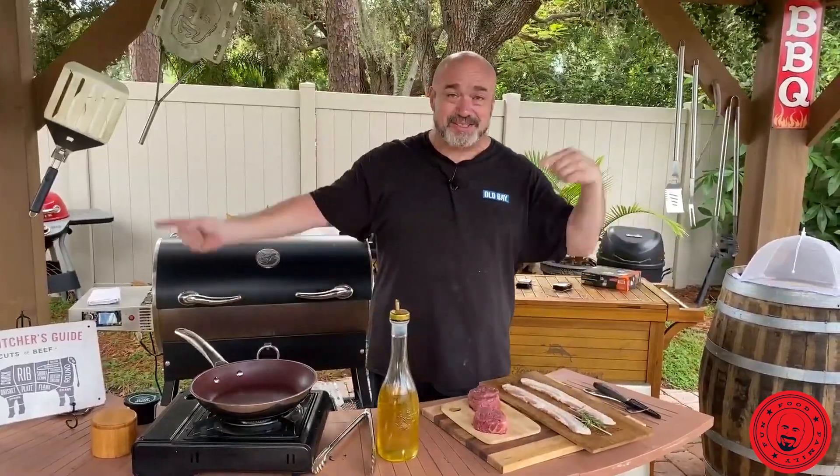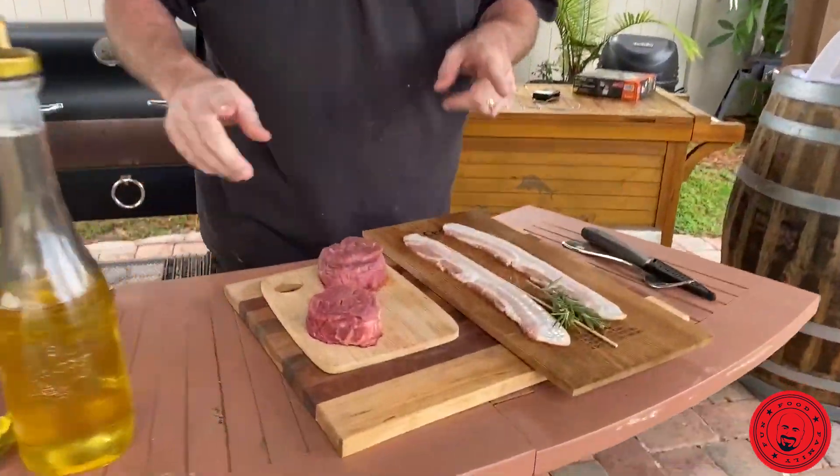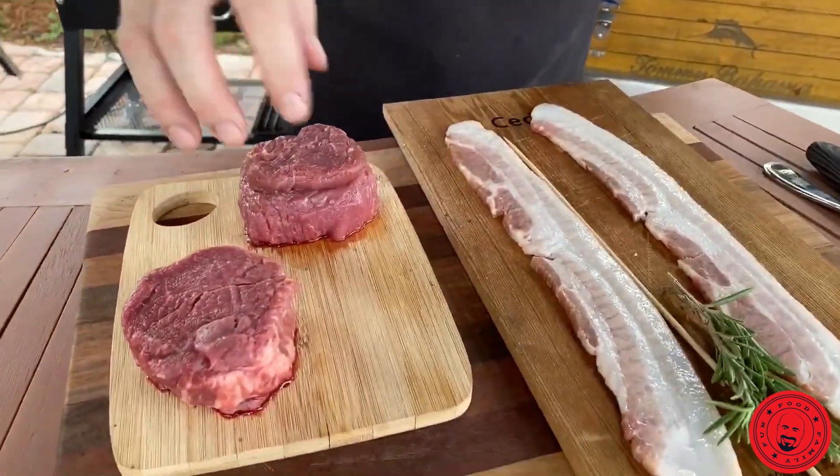Hey everyone, my name is Mark Gill. This is Mark's on the Grill. Come on in here, have a nice look at this beef. So here's what we're going to do — we're going to wrap this in a bit of bacon and get this going.